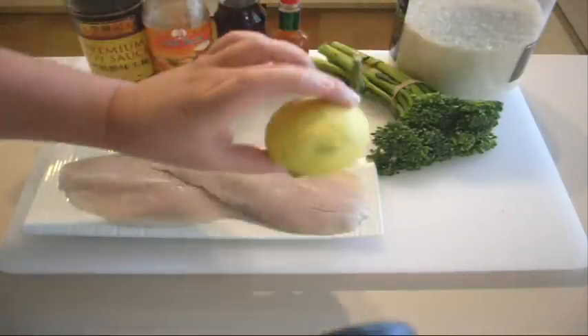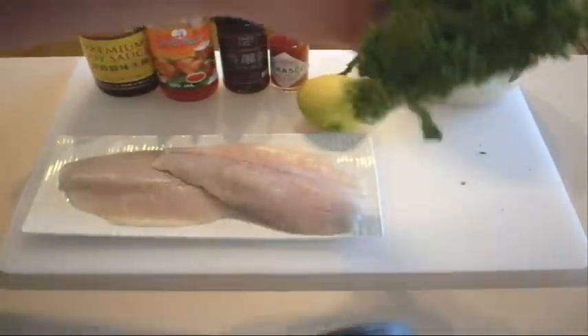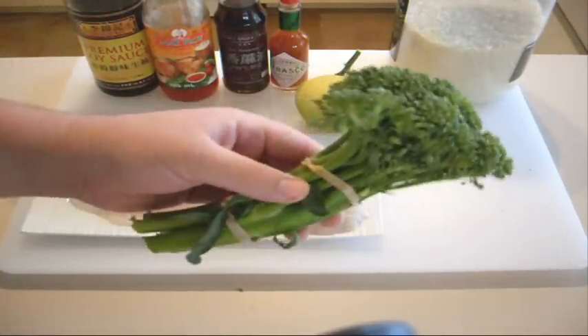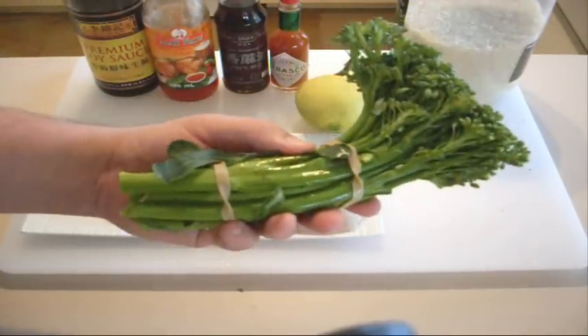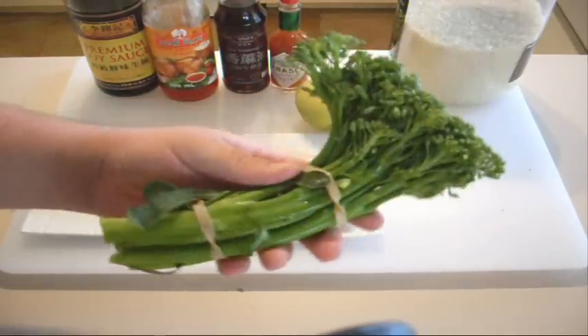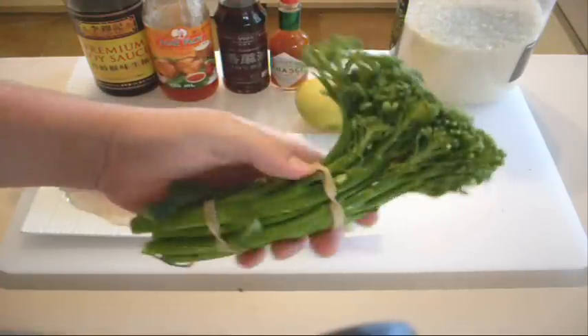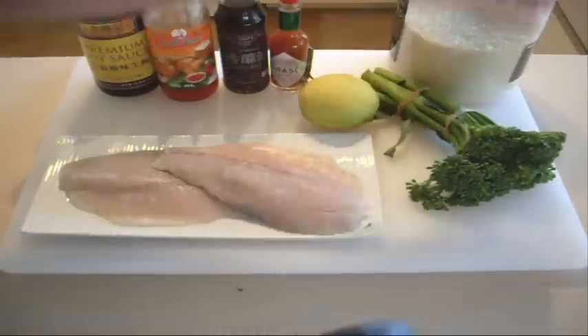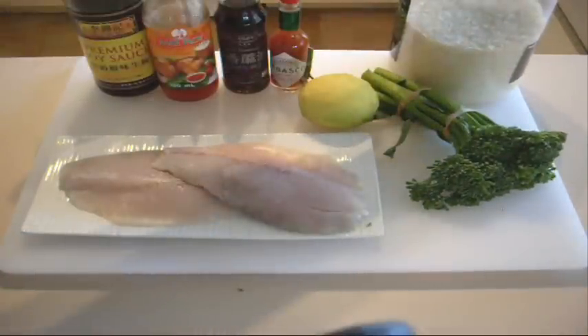You're also going to need a lemon. I've got some broccolini — just some fresh florets of broccolini. Now this is a bit different to broccoli; the broccolini has a much sweeter taste to it, the stalks are a lot longer, and it's just got a nicer taste in my opinion. It's great for this dish. And of course, we're going to serve it with some rice.